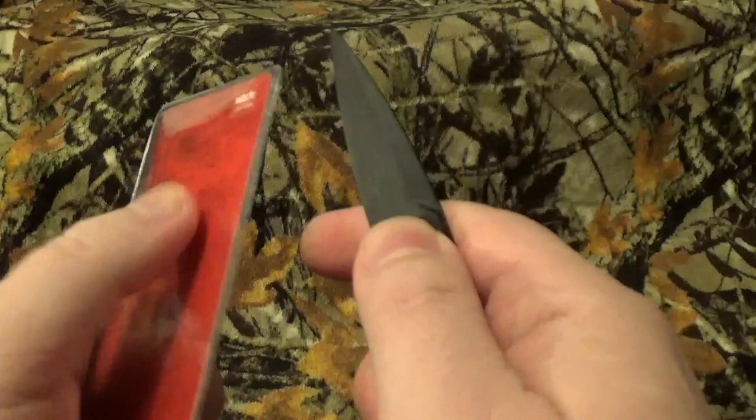That's the only way I can put it. There's no edge whatsoever. No edge, but it's got a really, really sharp pointy tip. That's basically what it's designed for — to just get in and stab.